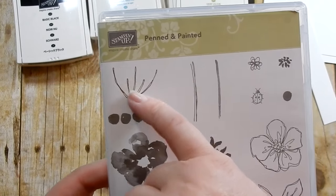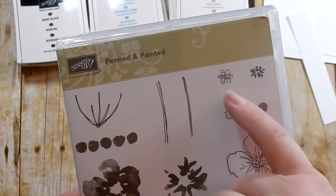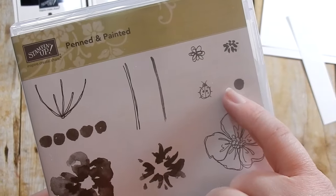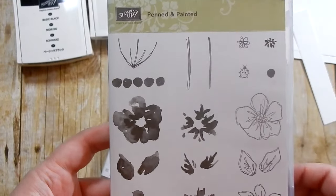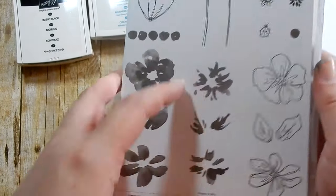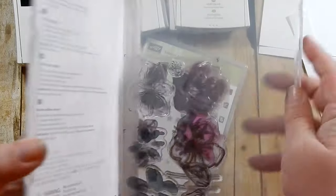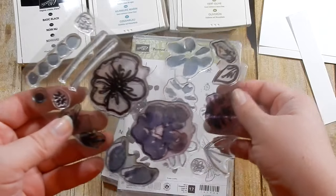There's a little accent piece you can put on top of the flowers as part of two-step stamping. There's also a sweet little ladybug - those two go together - and stems for the flowers plus a cluster or row of dots. So it's 17 stamps total, which is a great amount. They are photopolymer, which makes lining up and layering easy.